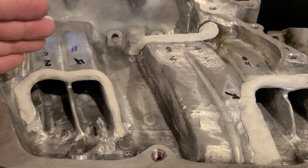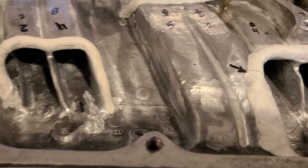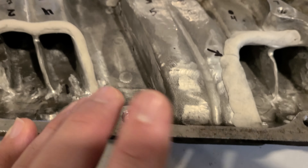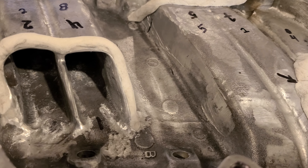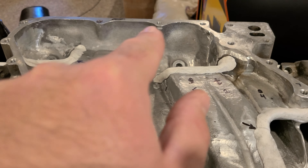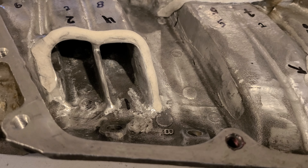I do want to get the stock intake flowed. I found a number online of about 145 CFM average between all eight runners, but I want the numbers for everything on the same flow bench - the stock one, the ported one, and the Renegade - so there are no discrepancies and it's all compared on the same piece of equipment.